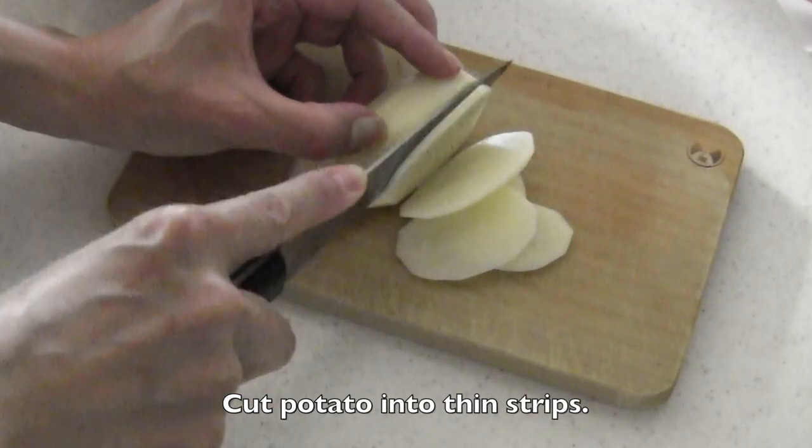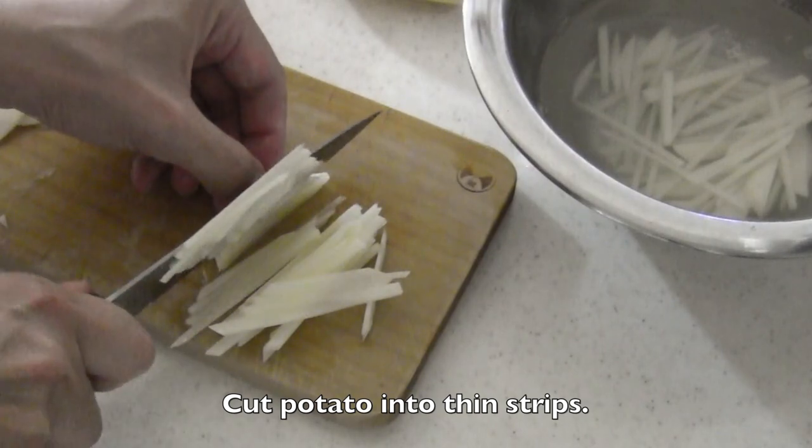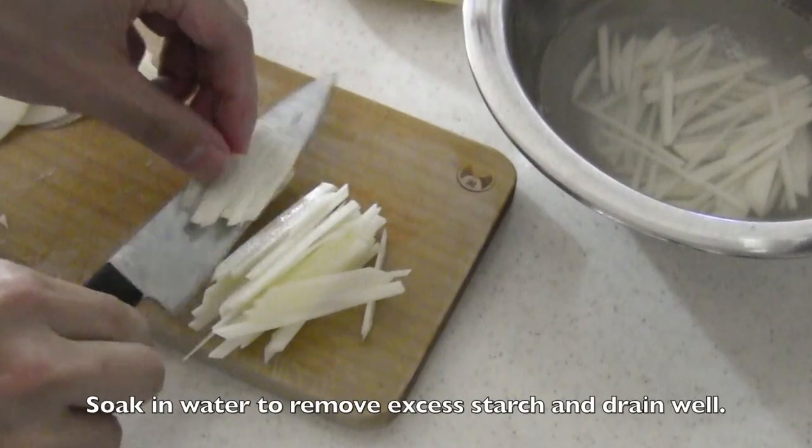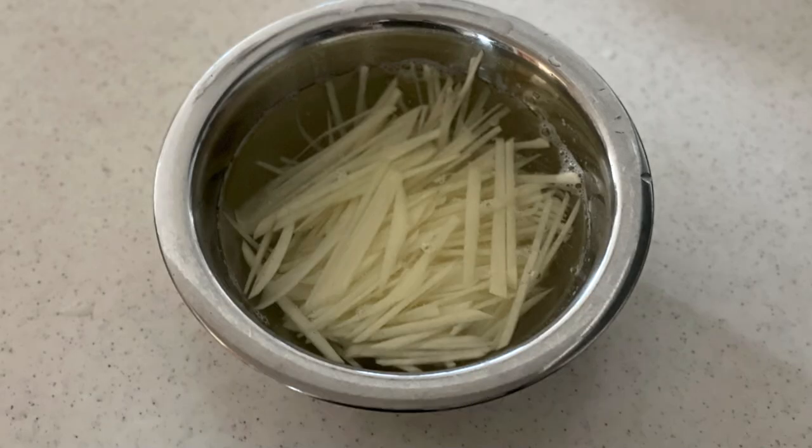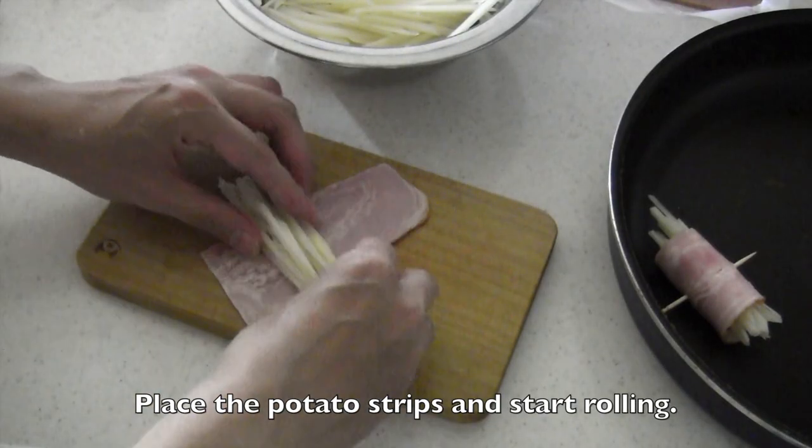Peel and cut the potato into strips. Soak them in water to remove excess starch, then drain well. Place the potato strips on the end of the bacon.